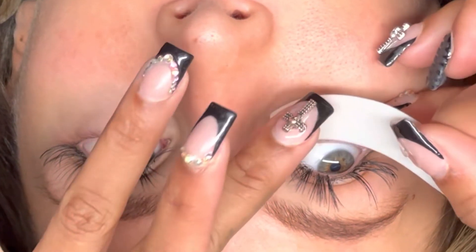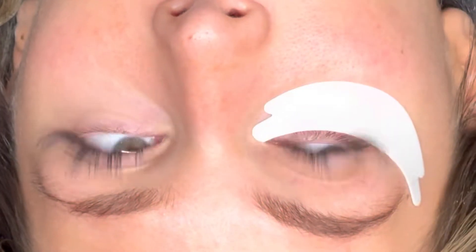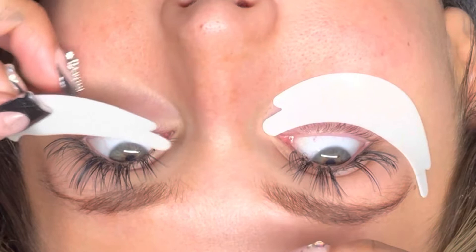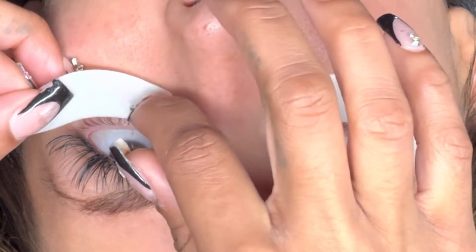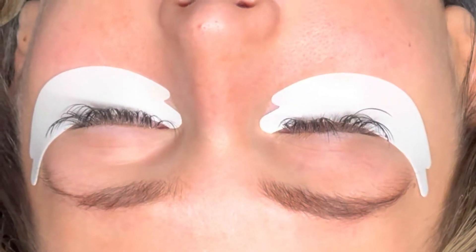I begin by taking my pinky and separating the upper lid and the lower lid, and I use my opposite hand to begin to place the under eye pad onto my client's bottom lashes. Here again, using my middle finger, I pull the bottom eyelid down, separating it from the top, and use my opposite hand to place and stick the under eye pad.